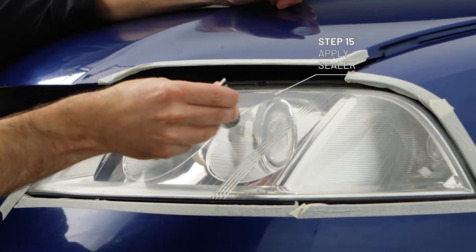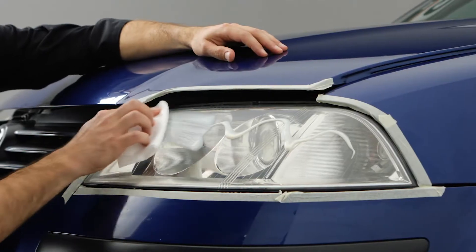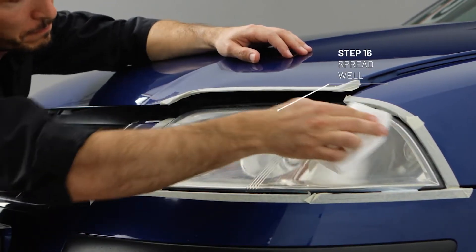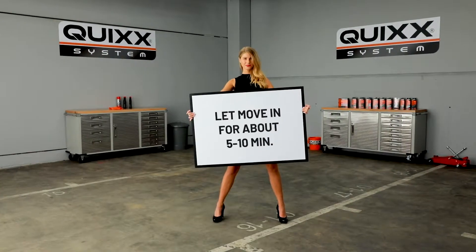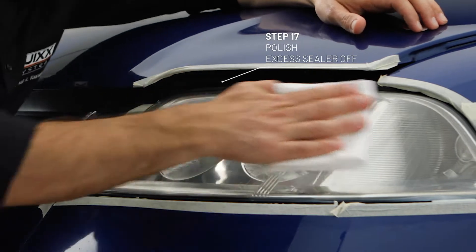Now apply a good amount of sealer and spread well. Let the sealer sink in for 5 to 10 minutes. Polish all the excess sealer off.